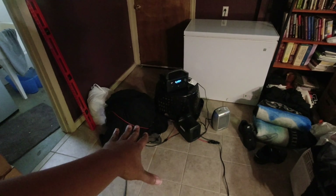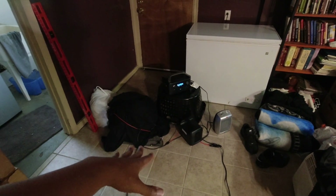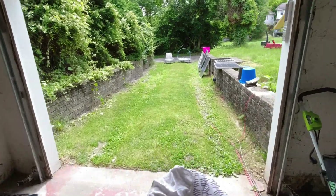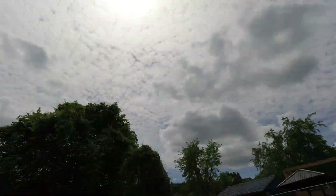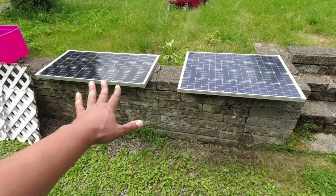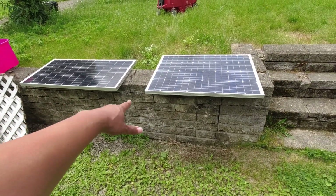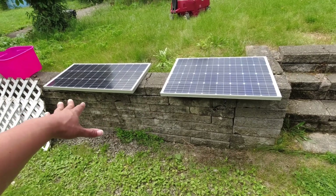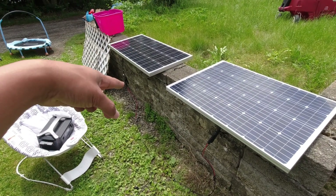I want to just use their cables with no extensions, because I don't want to introduce any loss into the situation. I'm definitely going to do a flat test. The sun's pretty high in the sky, so a flat test should work out just fine. That looks pretty scientific, right? I imagine we're going to be dealing with about a 60 watt draw, and we'll see which one of these pulls the most. Let's go with the Renogy first.